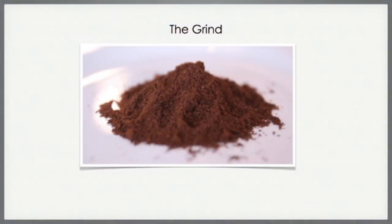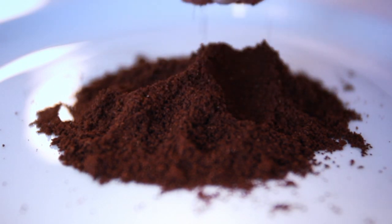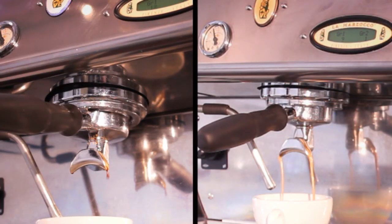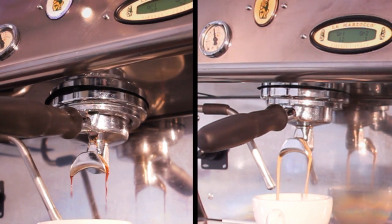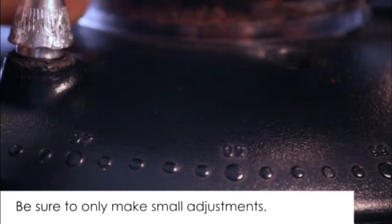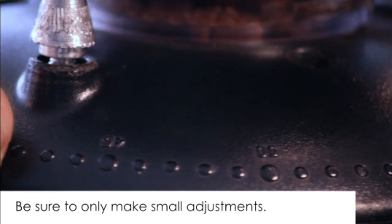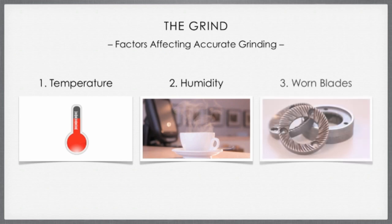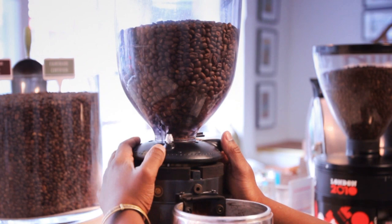The dry grounds should look like caster sugar — fine yet granular. Use the filter basket as a guide; the grounds should be slightly larger than the perforations in the filter basket. If extraction is too rapid, the grind needs to be finer. If too slow, the grind needs to be coarsened. Make only small adjustments — just one notch on the adjustment collar at a time — and always remove the grounds from the old setting before adjusting. Temperature, humidity and the wearing of the burrs can all affect the accuracy of the grind.